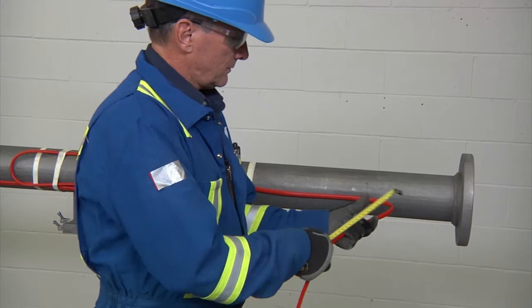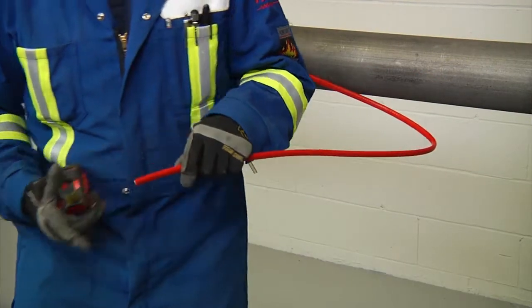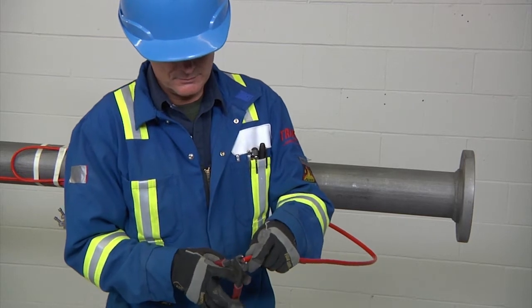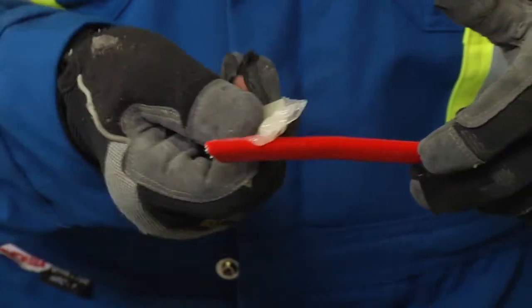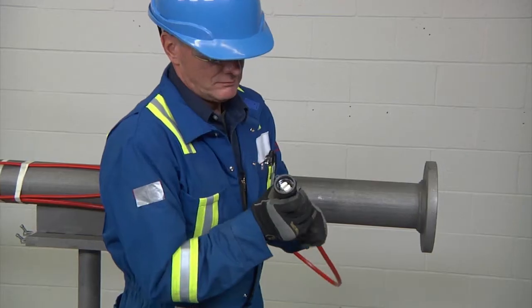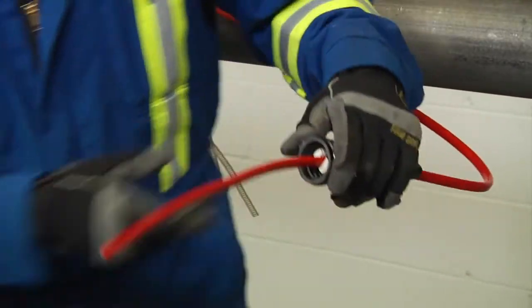First, allow about 24 inches (600 millimeters) of heating cable for installation. Cut the heating cable end at about 45 degrees. Apply lubricant for easier insertion into the stand. Push 18 inches (450 millimeters) of heating cable through the stand.